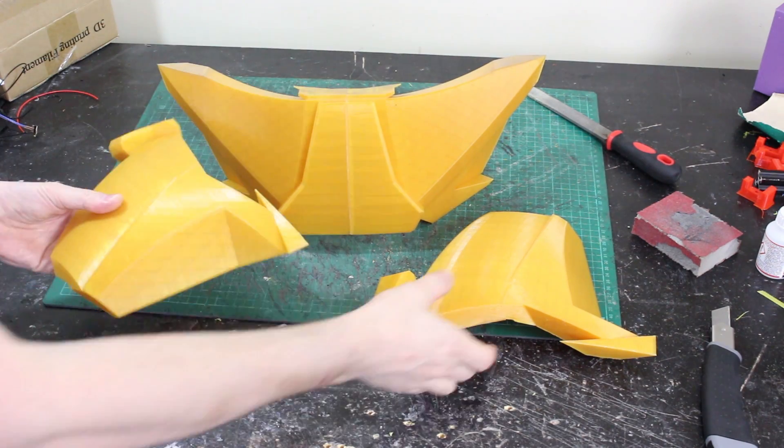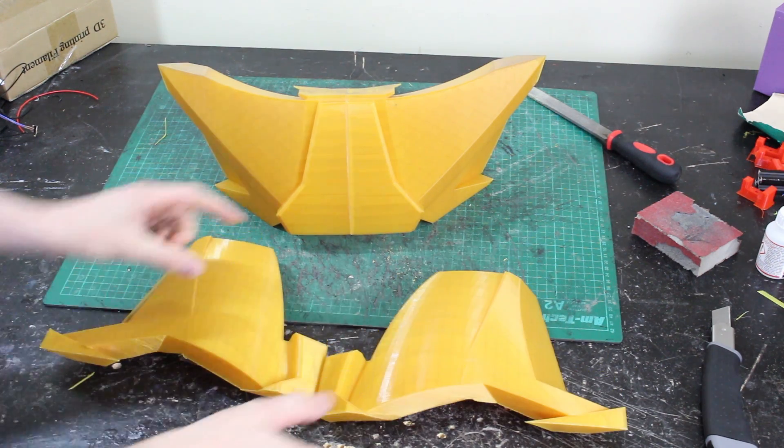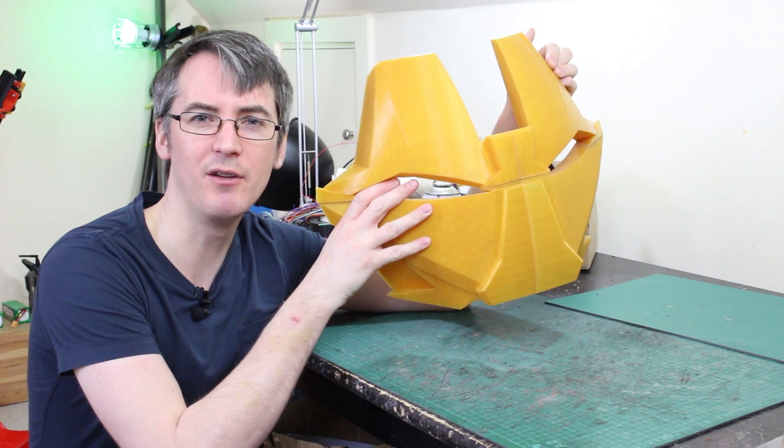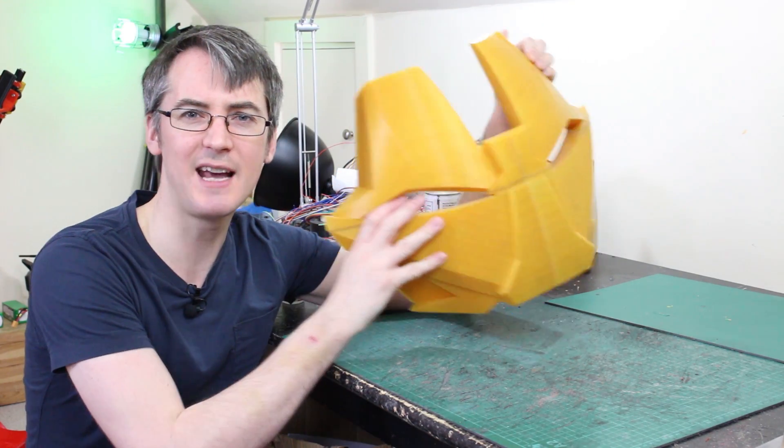We've split down the middle and these should go together to make the top — that's where the kind of peak of the helmet comes. Here's the faceplate all together, but we'd better go and see what Colin thinks of it and see how he's getting on.